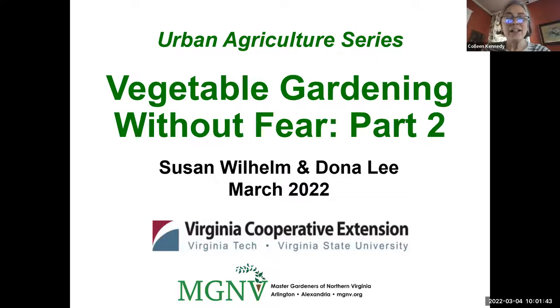It's my pleasure today to introduce our speakers. They're doing double duty since they gave the talk last week as well. Susan Wilhelm and Donna Lee both became certified Arlington Alexandria Master Gardeners in 2017, and this is their fourth year teaching the principles of vegetable gardening in our urban agriculture series. They have been teaching both in person and virtually.